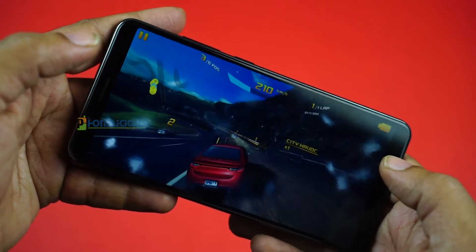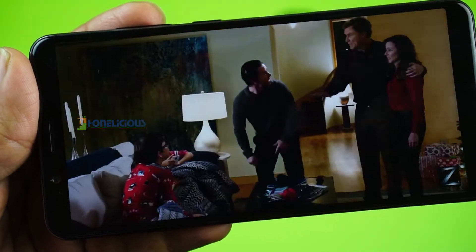The audio quality over the speakers is loud and clear. I tried with many different headsets and also found the audio to be of good quality over them.